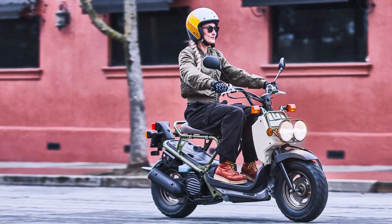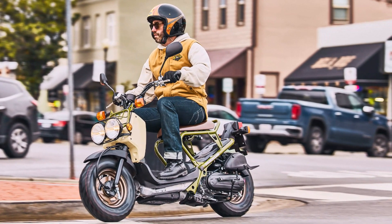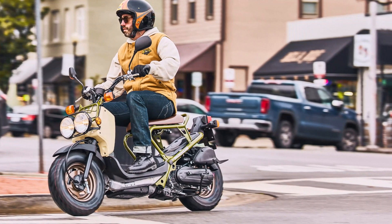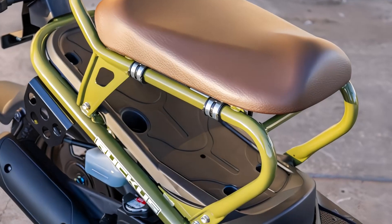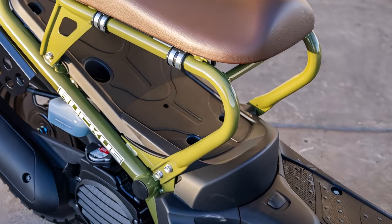Its low curb weight of just 194 pounds, including all fluids and a full tank of fuel, makes it easy to maneuver and park. With a wheelbase of 49.8 inches and a seat height of 28.9 inches, the Ruckus is comfortable for riders of various sizes. The Ruckus comes with a 1.3-gallon fuel tank, offering great range for city commuting and light touring.